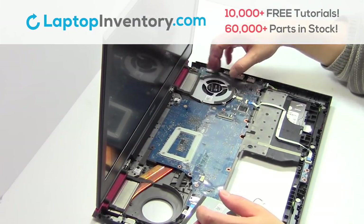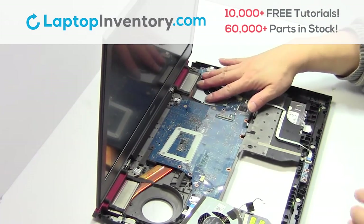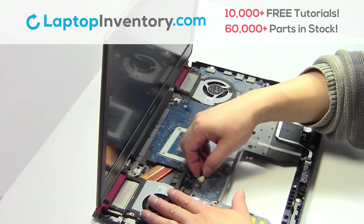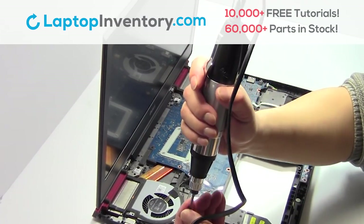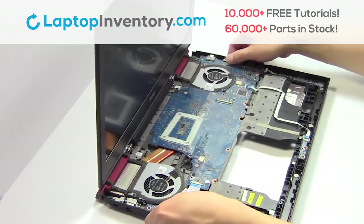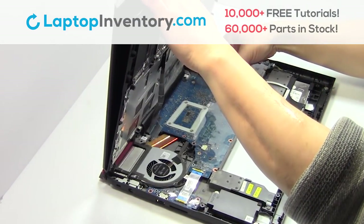We will now install your new laptop fan. Place the screws back in. Plug the keyboard back in.